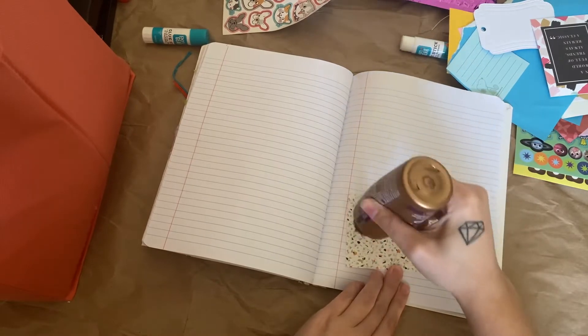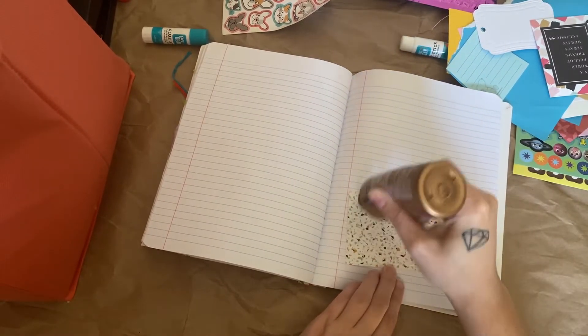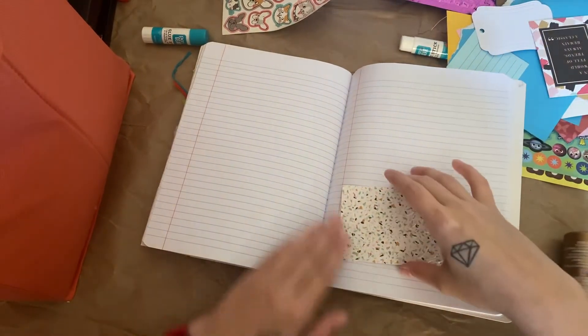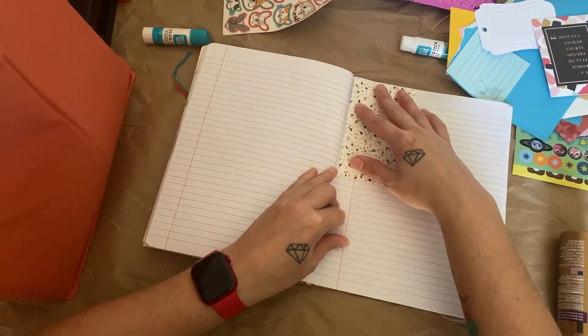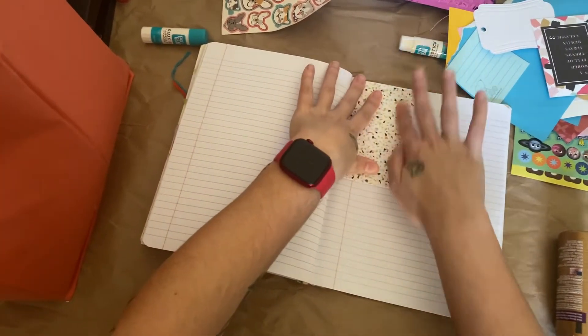I really enjoy watching Dawn at Let's Make a Mess Today work in her fatty patty. Hers are awesome. I like her as a person — she's fun to watch and listen to.